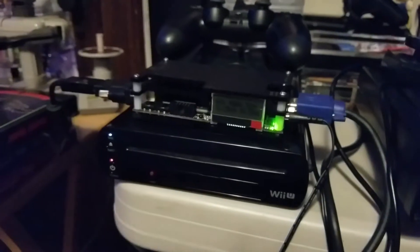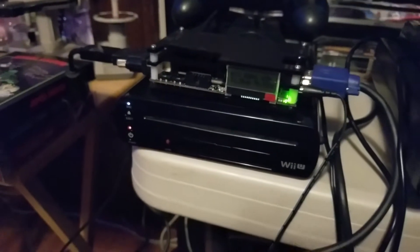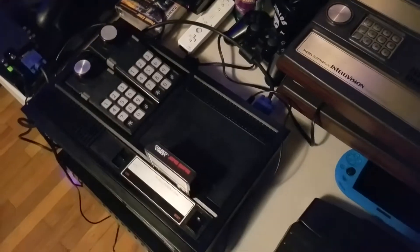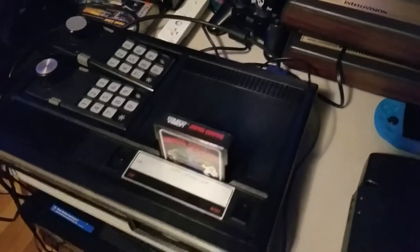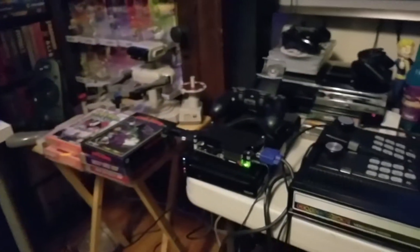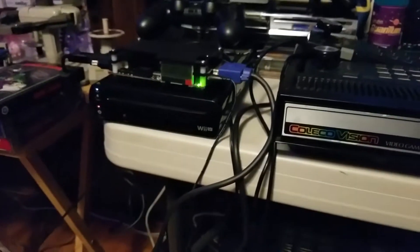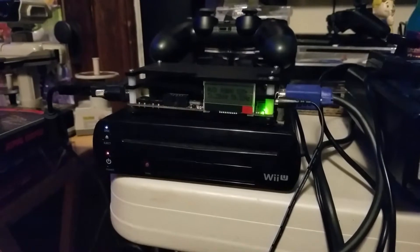I'm going to get into the Open Source Scan Converter. I also have another ColecoVision with the F-18A mod — VGA out. I have this hooked up to the OSSC. You can order the OSSC but you have to be on the waiting list. You can order it with a remote control, but I opted not to get the remote control.